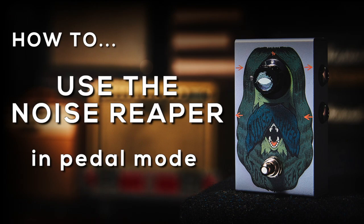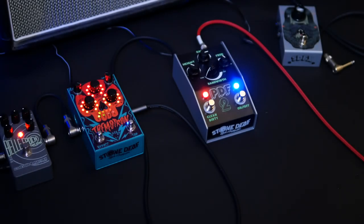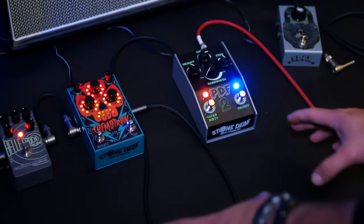Hi, welcome to Stoned FFX. This video will show you how to correctly add your Noise Reaper, or any other noise gate with a loop function, to your pedal board.